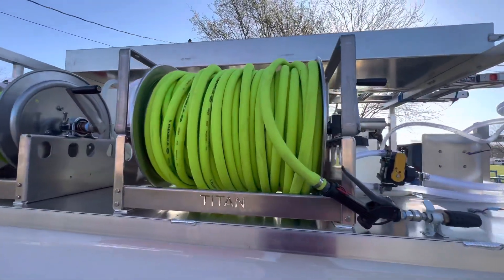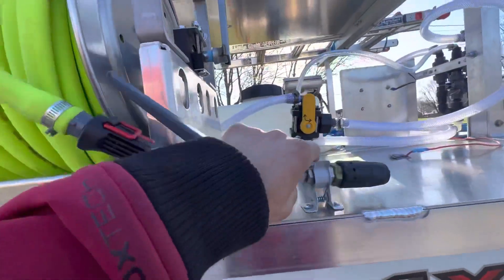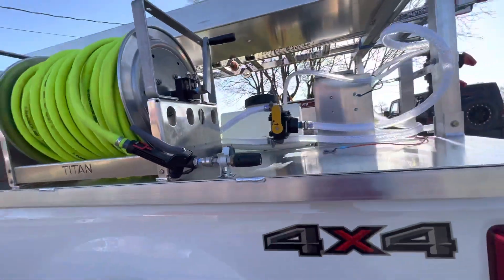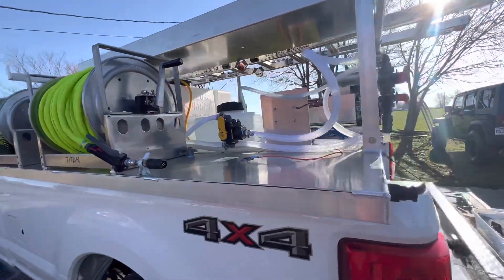Over here we have our soft wash hose — 250 feet of Flexzilla — with a handy little clamp so it isn't going everywhere while we're driving on the road. Of course we have our flush line to flush our bleach line out when we're done with our soft wash system.